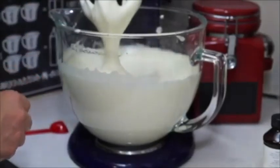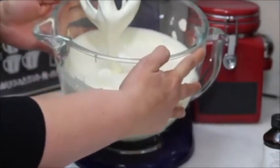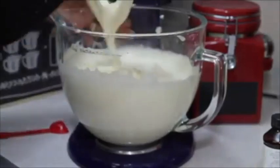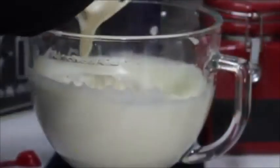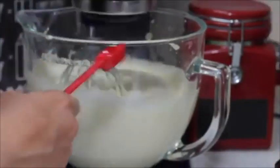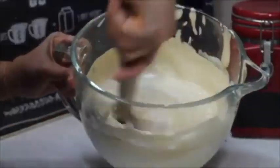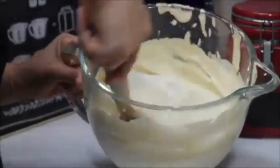Let's check — I think it's ready. As you can see, there's a ribbon in there. Now it's time for me to add the vanilla and I'm just going to beat for a couple of seconds.